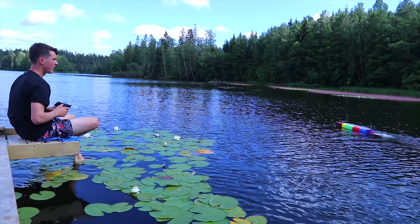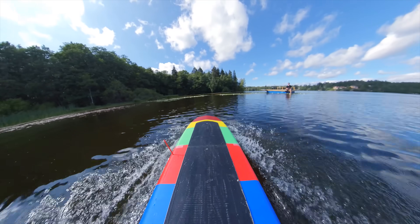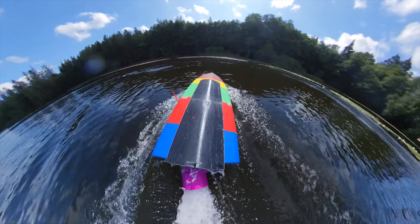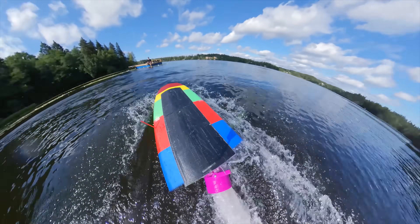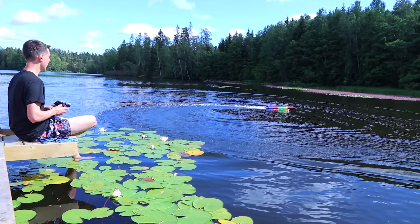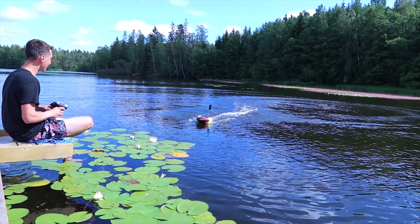Are you serious? There's a lot of power. It's way faster — it's way, way faster.